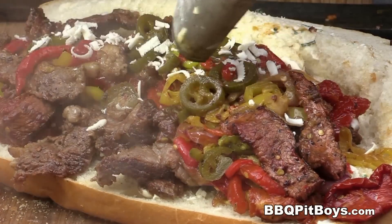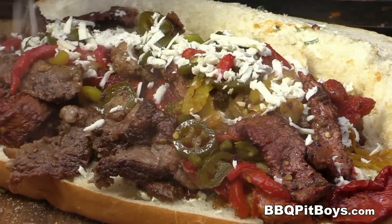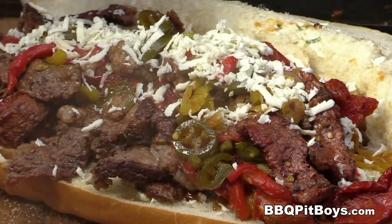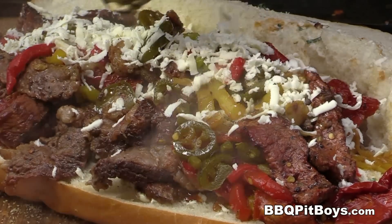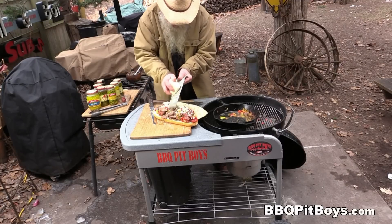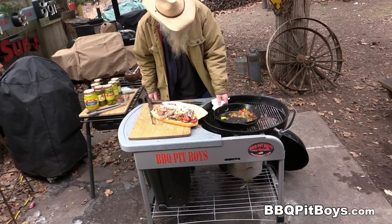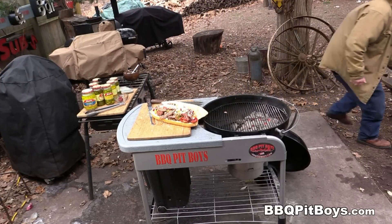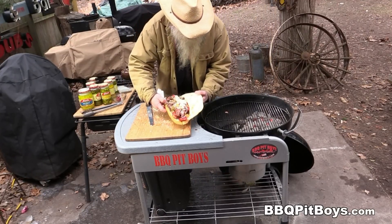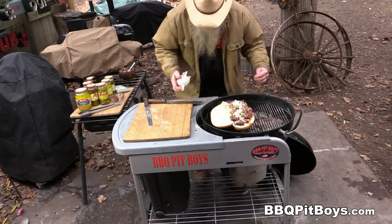Good living at the pit making up these pepper steak subs. Now you've got to do it this way — we've got some mozzarella cheese, we call it moots. Load it on, because we're going to put it back on the grill and toast this sub. Just for a few minutes. You've got to toast your sub — put it opposite the hot coals. It'll only take a few minutes. Melt that cheese.